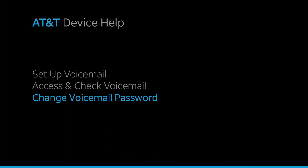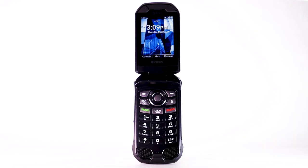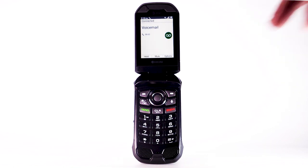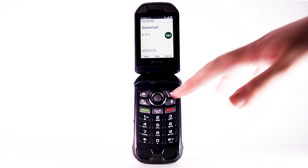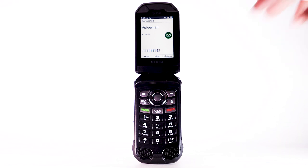Change or reset voicemail password. To change your voicemail password, from the home screen, press and hold the 1 key. Use the keypad to enter your current voicemail password. Press 4, press 2, press 1, press 1.